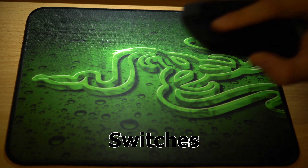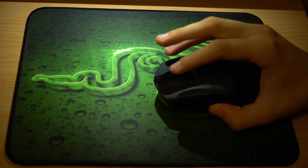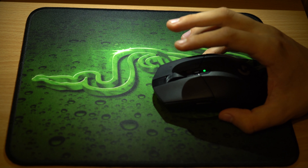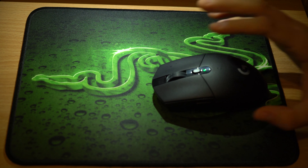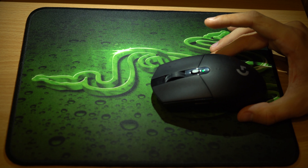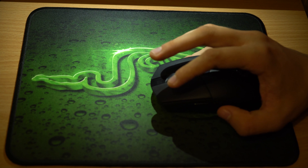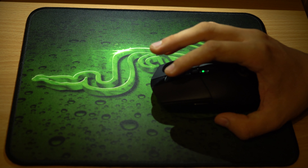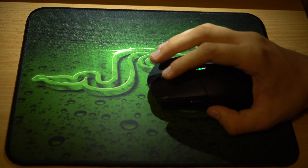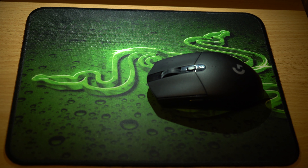This mouse uses the less tested Omron switches option — the one rated for over 10 million clicks. The higher-rated ones, like on the G Pro, have 50 million clicks. However, they are quite satisfying and very tactile. The mouse wheel is amazingly good, and the middle mouse button is one of the most tactile I've used — very comfortable in Rainbow Six Siege or Blender projects. The side mouse buttons are not as good as on the G102, but they are okay.